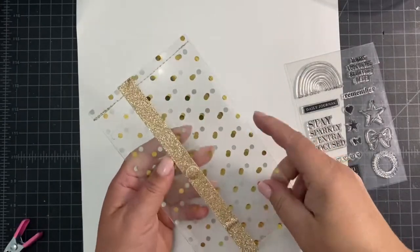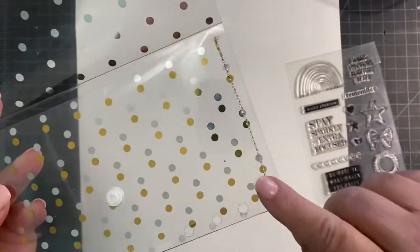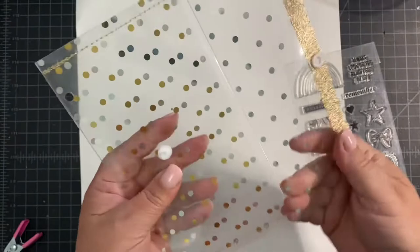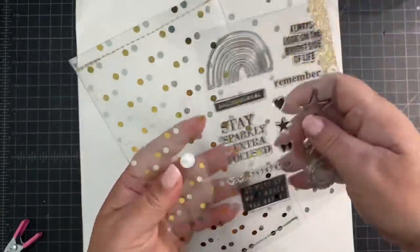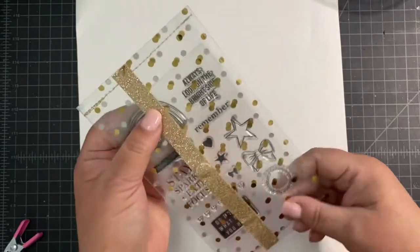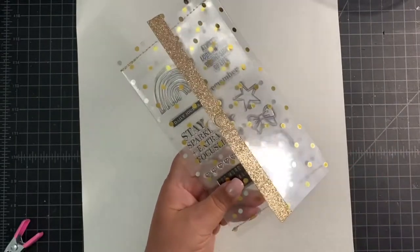Making these little planner pouches is really quick and easy. I like to use clear acetate paper and I just run it through my sewing machine and add a few other quick embellishments to create a very cute little storage system for my clear stamps, for markers, for other stickers that you can include in your planner or just throw in your handbag.